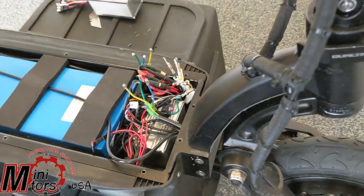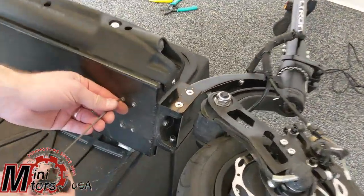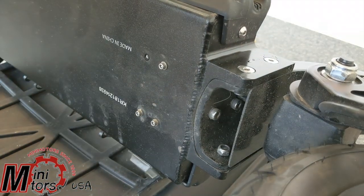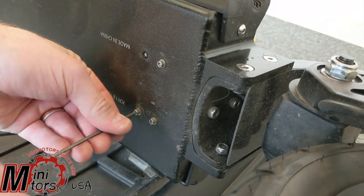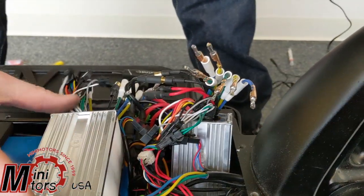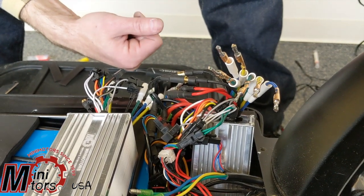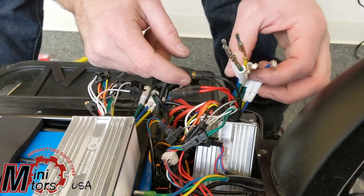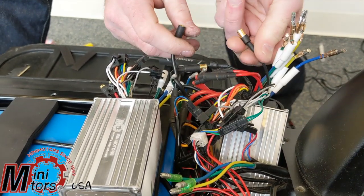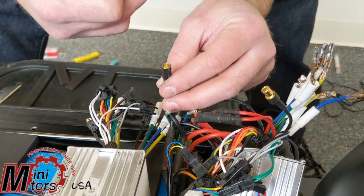Next, we're just going to remove the four screws from the bottom of the motor controller. Once you have your two motor controllers lined up side by side, basically what you're going to do is unplug the wires and plug them back into the new one — it's pretty easy. First, we'll start with the wires from the switch — the power and the ground. We'll put new heat shrink tube on there.